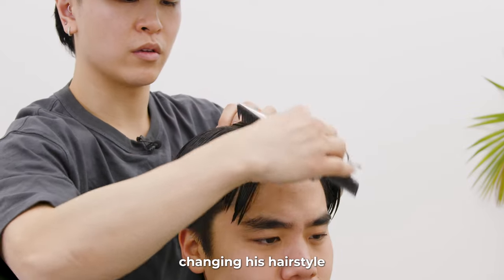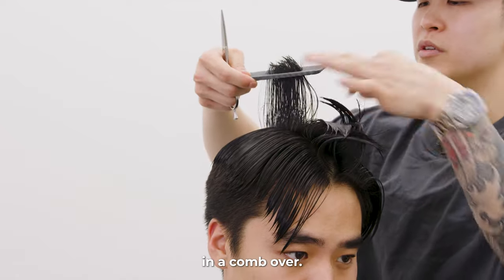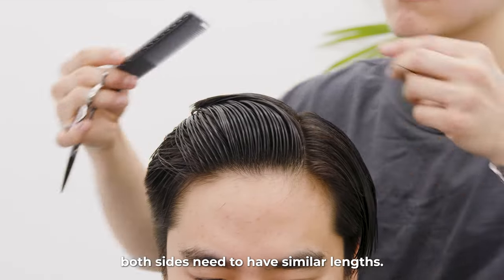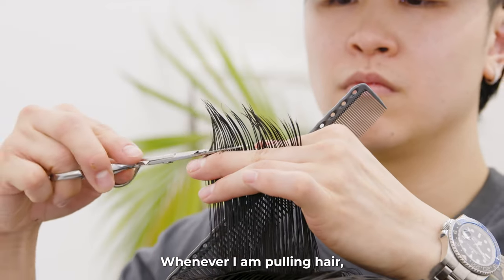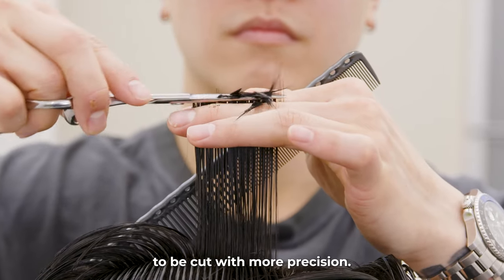Because James is changing his hairstyle from a comb over to a 60-40 split, I had to make sure both sides of the top were equal. In a comb over, usually one side is longer than the other in order to pull over, but because we agreed on a 60-40 pullback split, both sides need to have similar lengths. Whenever I am pulling hair, I make sure to always have strong tension before I cut the hair. This will allow the hair to be cut with more precision.